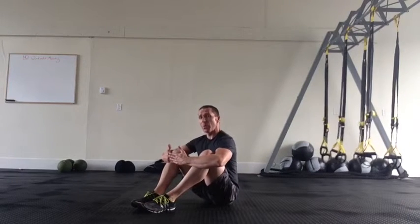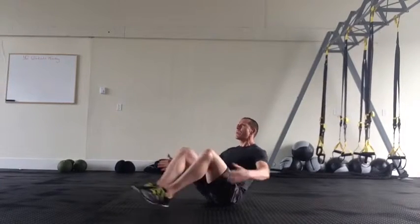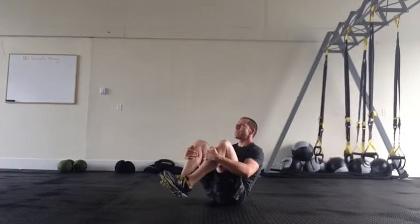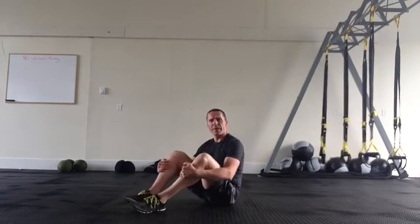To progress the tuck we add what we call a knee wrap. Our hands go over the top of the knee and as we pull the knee into the chest we lift that. From this position we extend out and bring it in. Try to keep a neutral pelvis.